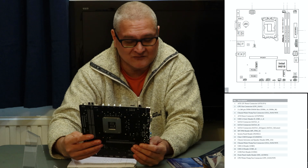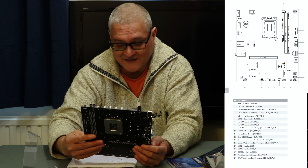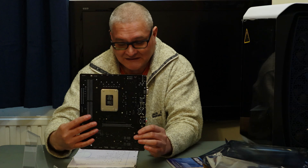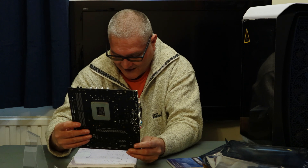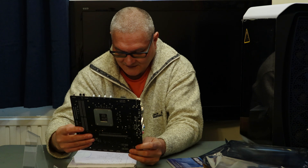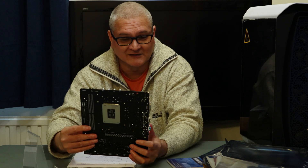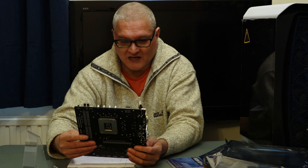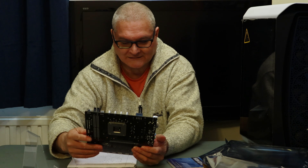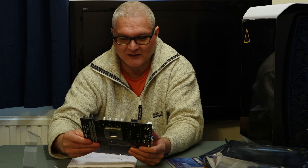When you compare to ASUS, they test their memory up to 5000MHz or something — this only goes up to 3200MHz according to the spec sheet. So don't go buying expensive memory. It only supports XMP profiles up to version 2. This is not going to be a high-end memory board; it's a budget board, you're not getting much out of it.